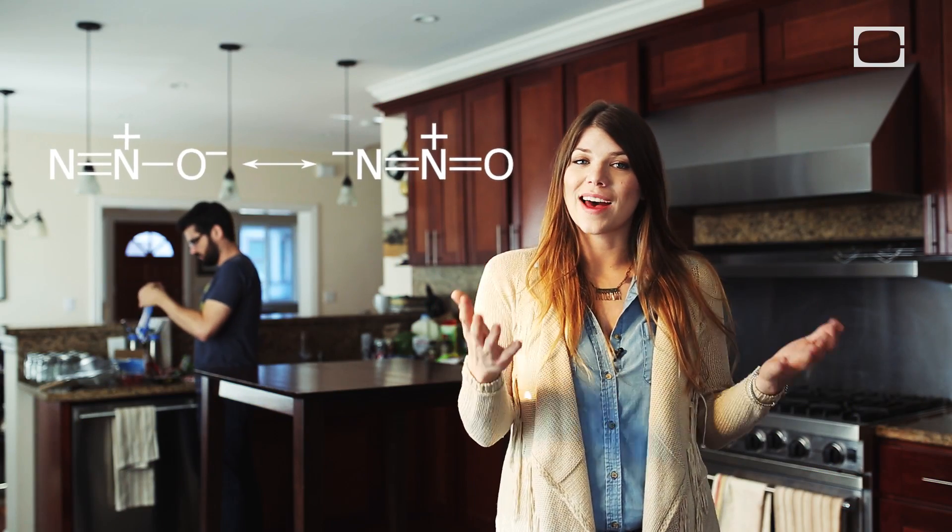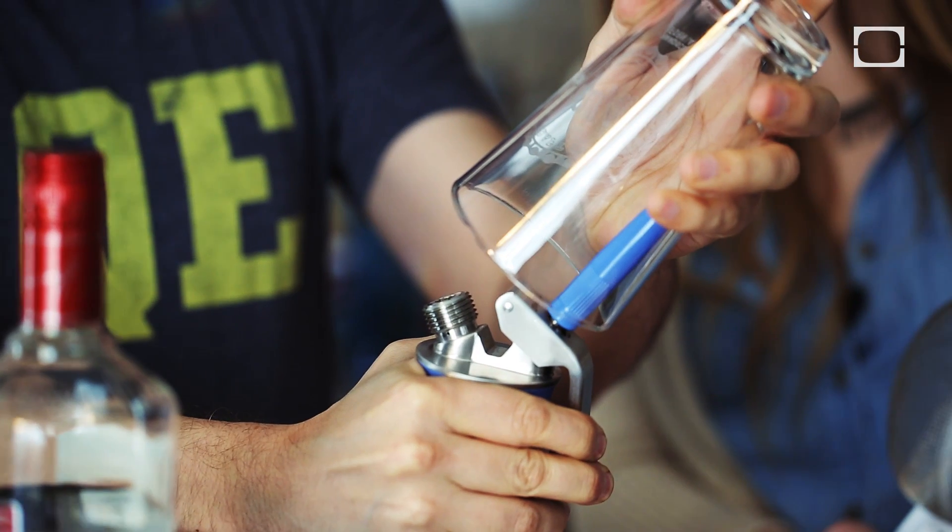And we ain't got that kind of time, so we're going to use nitrous oxide. Nitrous oxide, which you might know as laughing gas, is a colorless, non-flammable gas that has a slightly sweet odor and taste. Today we're going to be using whipped cream dispensers to achieve what we would get from a regular infusion in about two weeks, except we're going to be doing it today in two minutes.